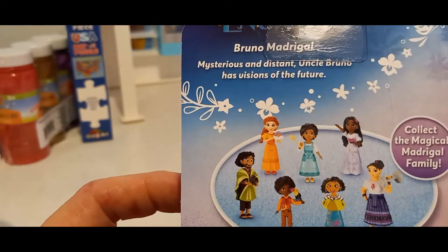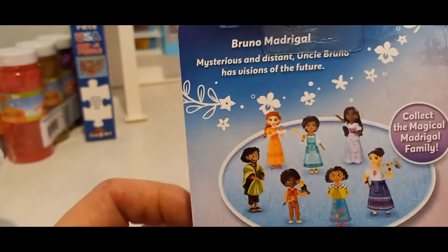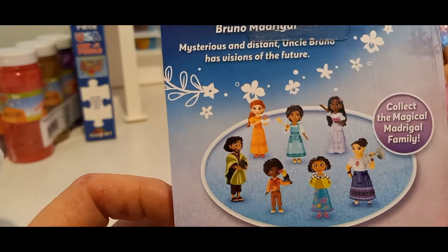And there is 1, 2, 3, 4, 5, 6, 7 — so there's 7 to collect. So let's open it.